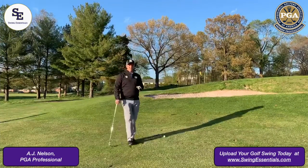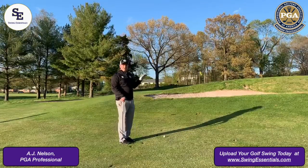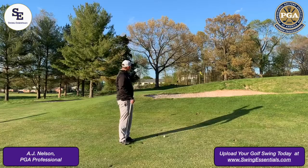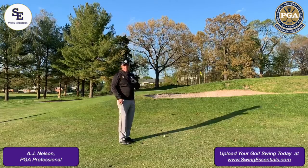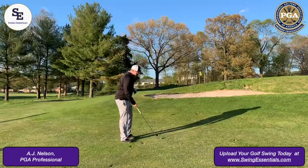Hi, my name is AJ Nelson, PGA Member at Swing Essentials, and this is your golf tip. This is one of the scariest shots in golf — you've got a bunker and a pin tucked right behind it. So how do you get over it and make the ball stop right where it's supposed to go?